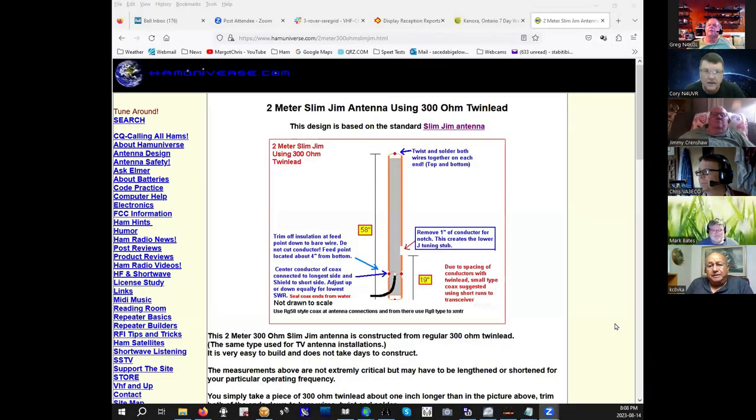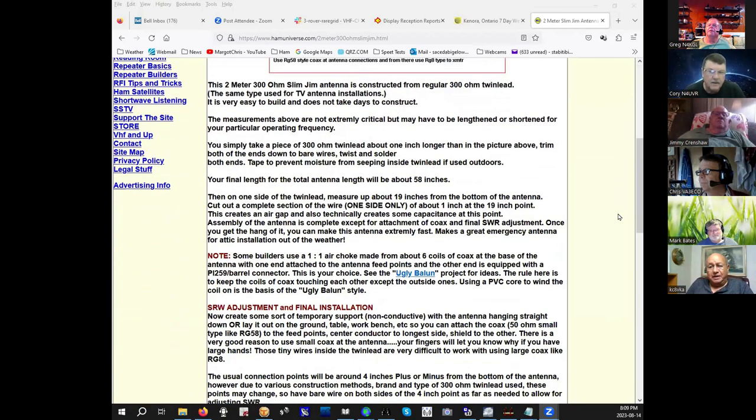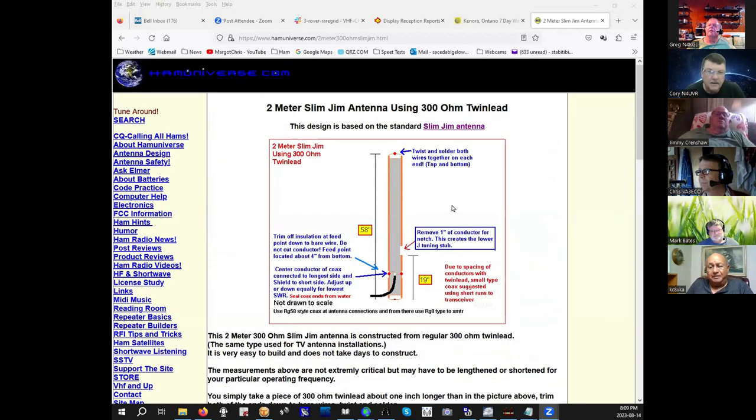Frank shared: I've built J-Poles and even 5-element collinear J-Poles. I always make the coax feed point slideable because it's hard to predict — if it's standard ladder line you can almost predict it, but I've made them on PVC of different diameters. The shield always goes on the short length and the center conductor on the long length. Usually about an inch and a half up from the bottom on two meters, but it can vary. You slide it up and down until you get the flattest SWR, then solder it when you find the sweet spot.